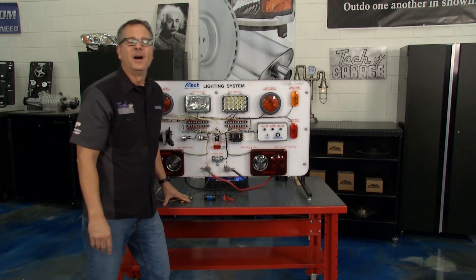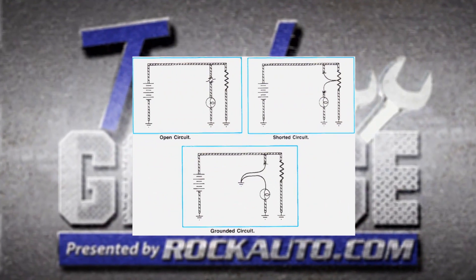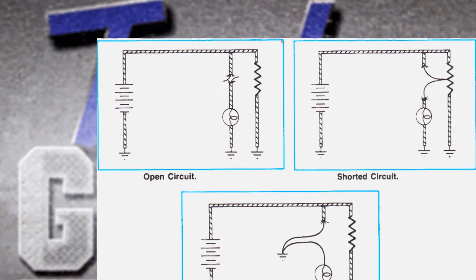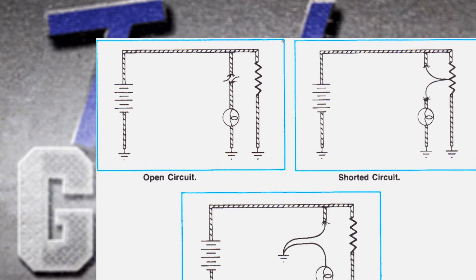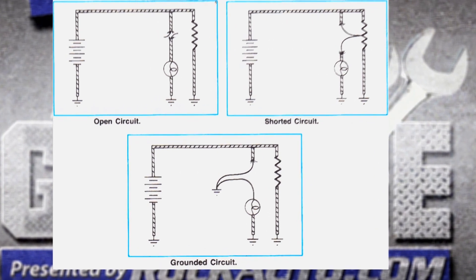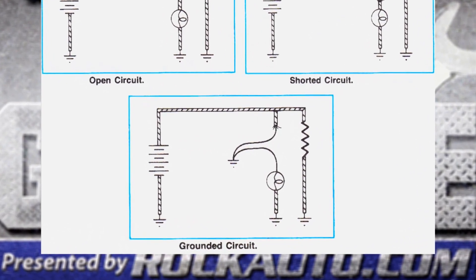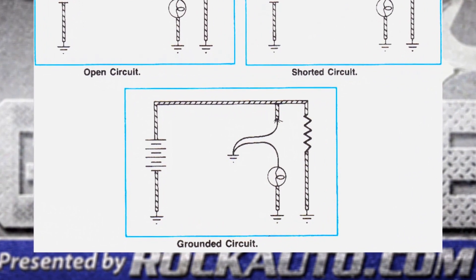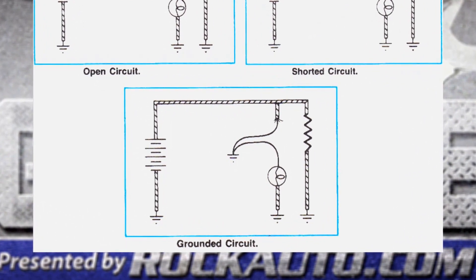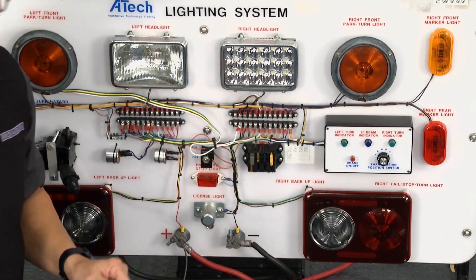Let's talk about a short. There are three circuit faults. The first is an open circuit — everybody knows that one: open a switch, nothing's flowing. Then there's a short circuit and a grounded circuit. Think about copper to copper — two wires touching — that's a short circuit. A grounded circuit is probably what we have on the truck because it's blowing the fuse directly: copper touching steel. That's what I'm demonstrating on the board — going from power directly to ground. Bam, direct short.